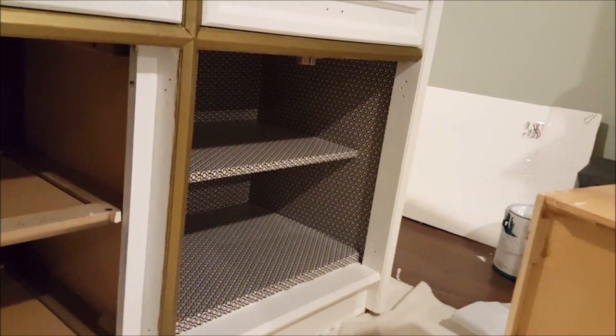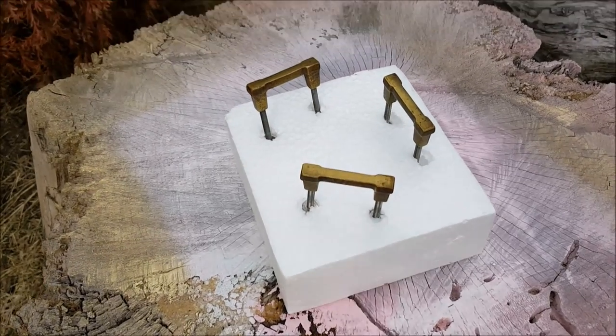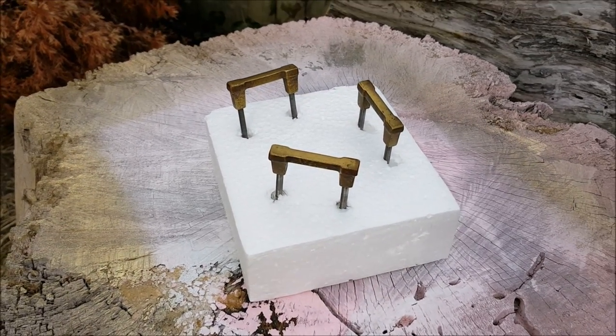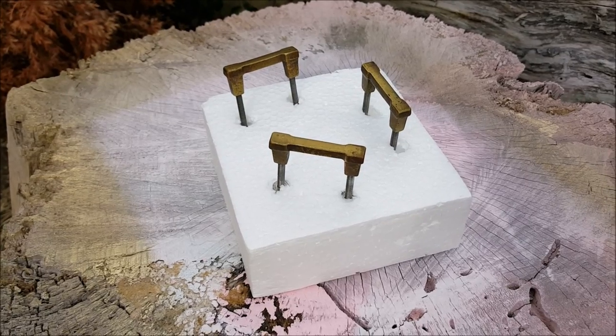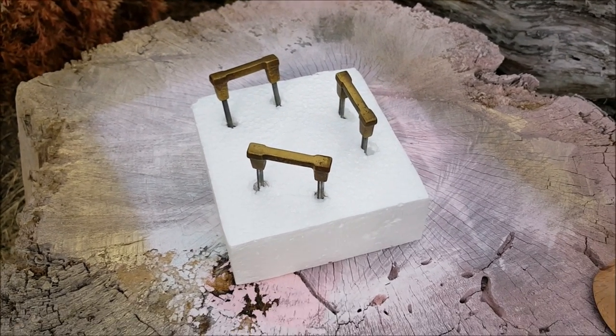I moved on to the pulls — I wanted them bold, to match the gold I painted around the frame of the doors and drawers. I sprayed those with gold spray paint; I think it's the Rust-Oleum brand that I used. And this is the finished product, guys.